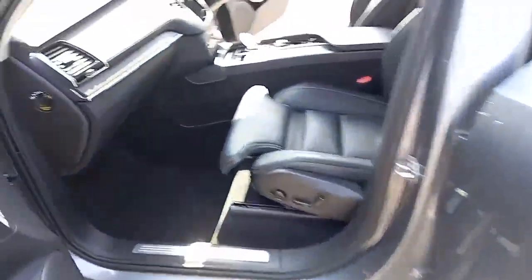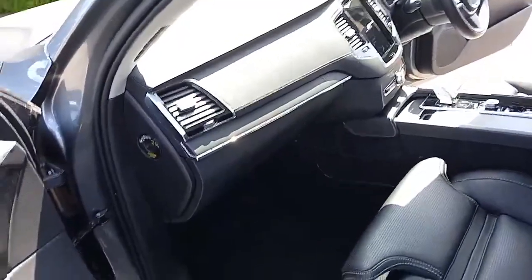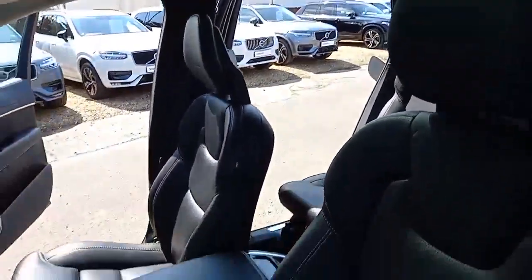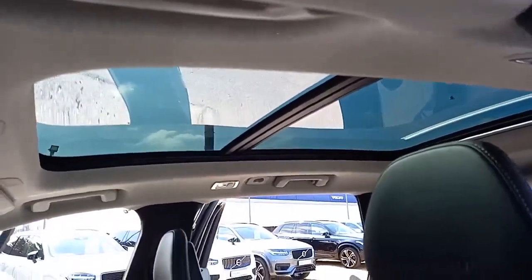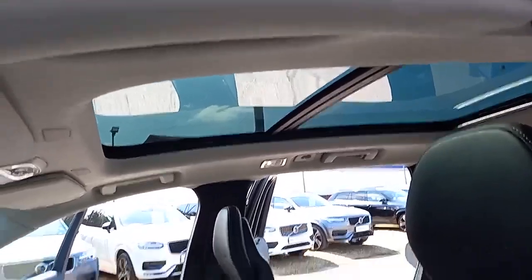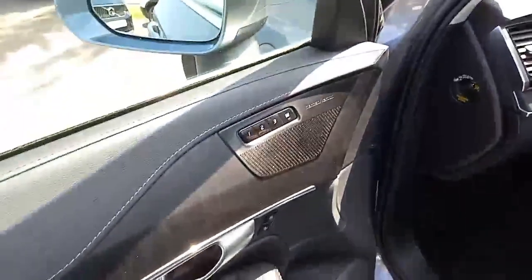Coming into the cabin itself, it's visually very appealing with the leather dashboard, off-white stitching, and wooden inlays — really looking nice. You've got the Nappa leather seats, perforated with off-white stitching and 'Inscription' embossed on the headrest. The tilt and slide panoramic roof lets in so much light. The right-hand portion is fixed; the left-hand portion will tilt and slide, with a blind that can be stopped at any point. Electric seats with three-stage memory setting and leg extension.